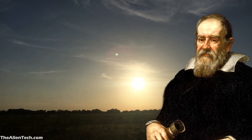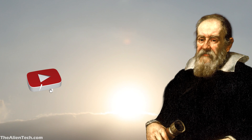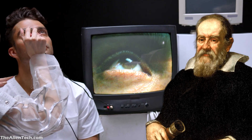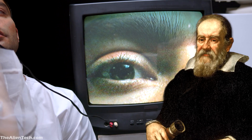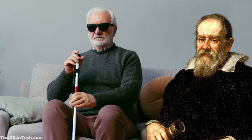Galileo, who is known as the father of observational astronomy, also suffered the consequences of directly looking at the sun. Around 400 years ago, to study the sunspots, Galileo used to look at the sun with his telescope without using any filters, which initially caused significant damage to his eyes and later he permanently lost his eyesight. Initially he suffered from partial blindness and eventually over the years he went completely blind.